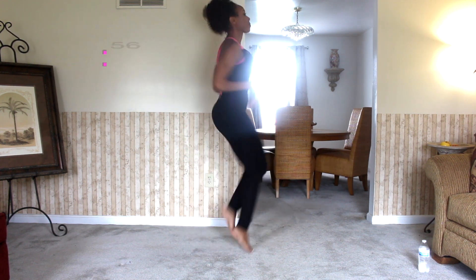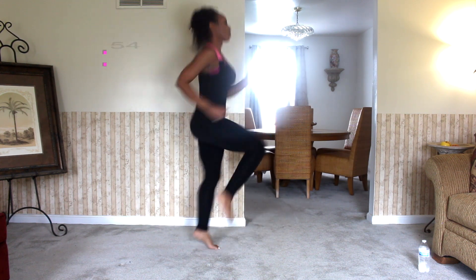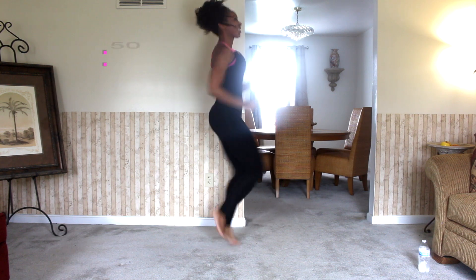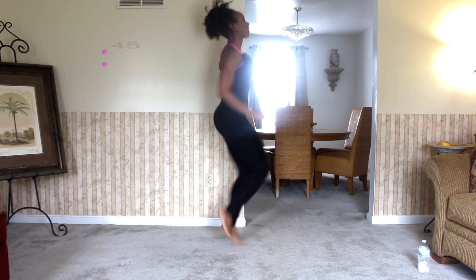Nothing too stressful here. Just want to make sure that you really get those knees up. This is really going to help to get that blood flowing. It's going to burn some great calories and it's a great way to start any fasted cardio workout.